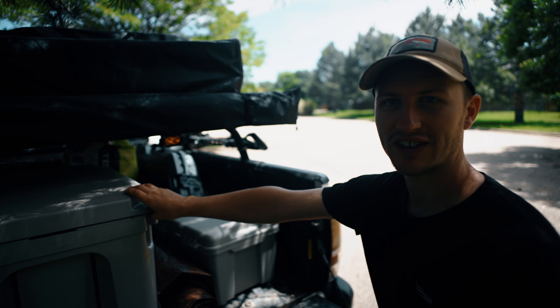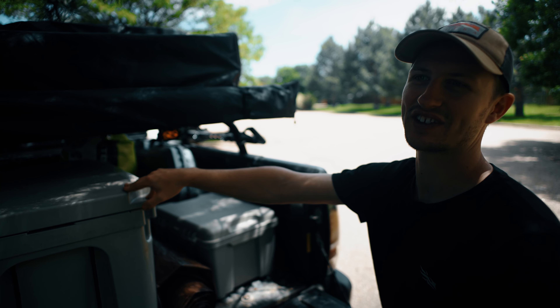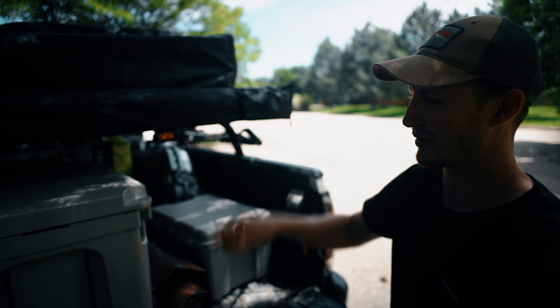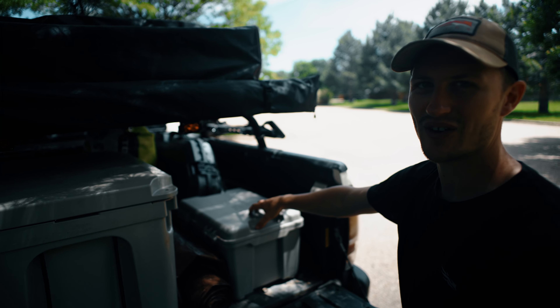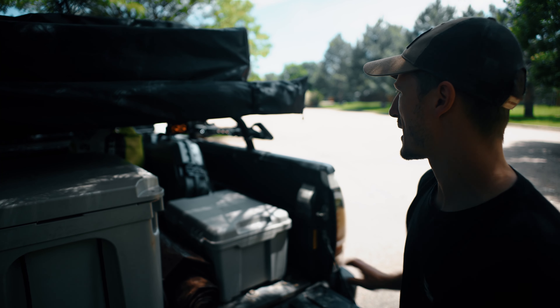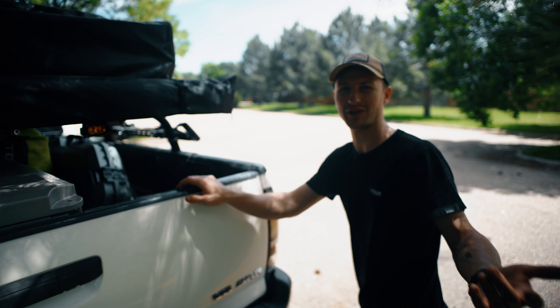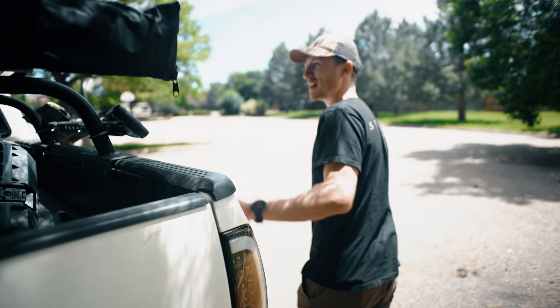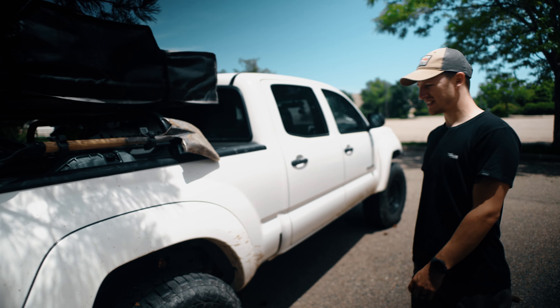I'm using a Model Price cooler — if you haven't seen our video reviewing this cooler versus a Yeti, make sure to check it out, we'll link it up. Just a knockoff Pelican-style pack-out box for food and stuff like that, and some cheap ditch lights mounted there so you can see me when we're driving on dirt roads. I also have a shovel mounted on the side and I think that's about it.